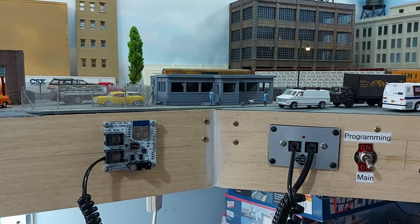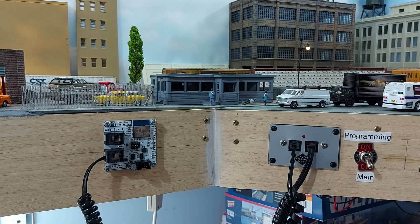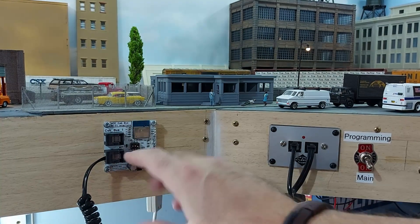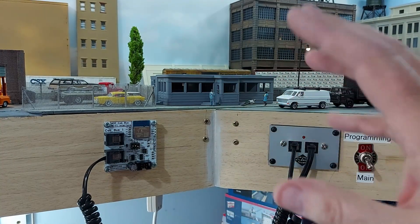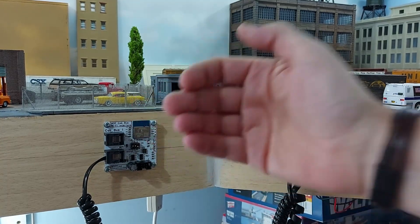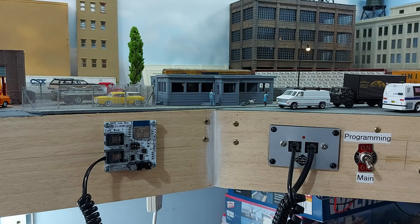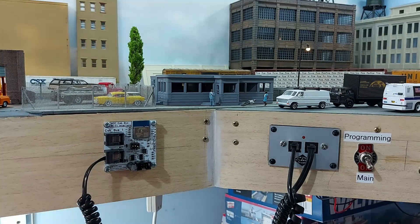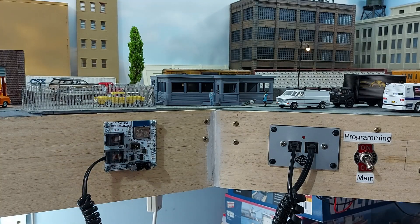Let's move over to the layout and have a look at the Wi-Fi Trax system. We're going to start with installation, which is very, very simple. Here we have the Wi-Fi Trax circuit board — I've already mounted this to the outside of the layout. It comes with spacers so that it doesn't sit directly against the surface, which allows for heat dissipation. Basically the back of this is the heat sink, so you need to let air get to it. Use the spacers that are provided.